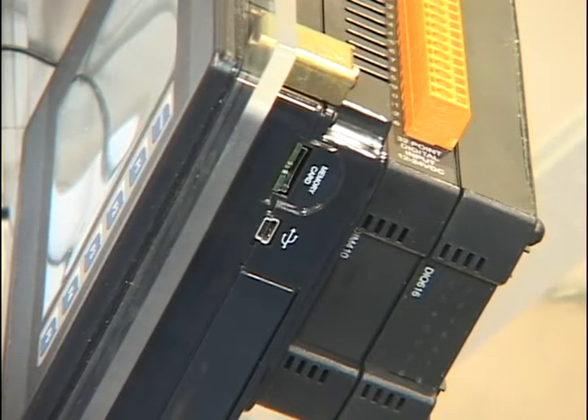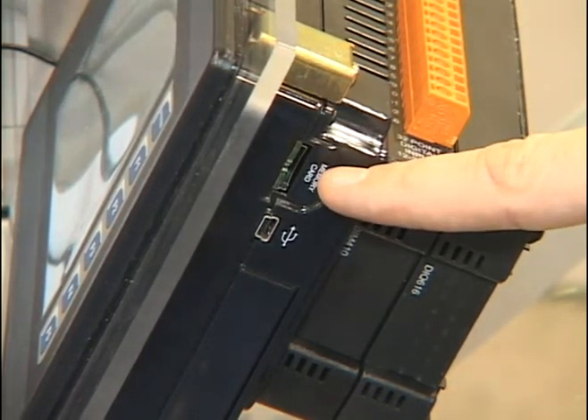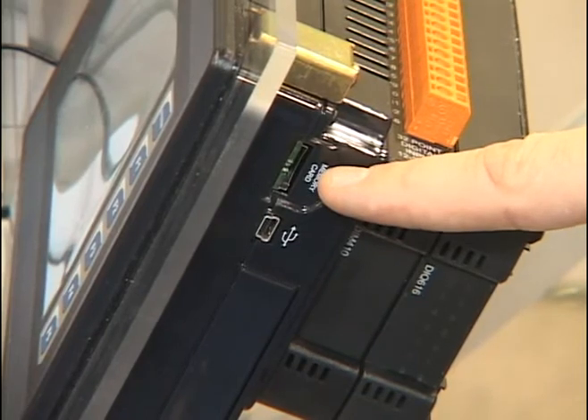And as with all our controllers, we also feature a microSD or compact flash built-in memory slot, so you can do built-in data logging as well.